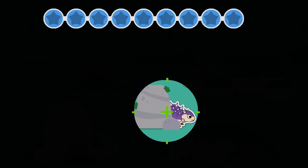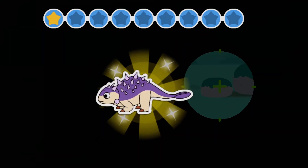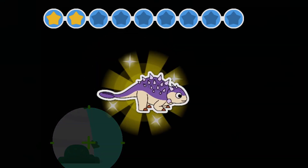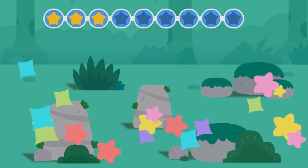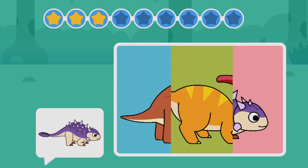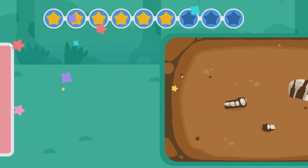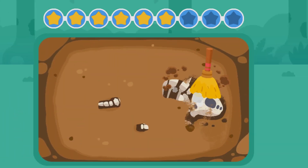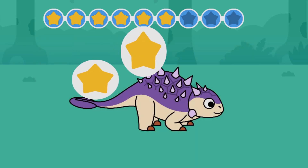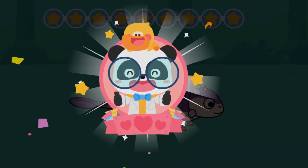Let's check out where Euoplocephalus is hiding. Can you piece Euoplocephalus together? Let's scan and find the dinosaur fossils. You've finished the course — great job!